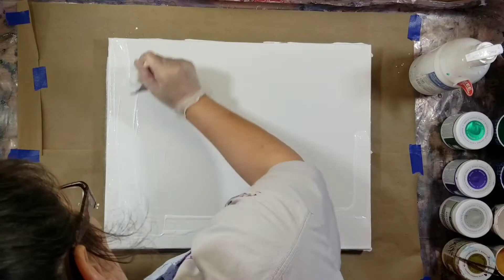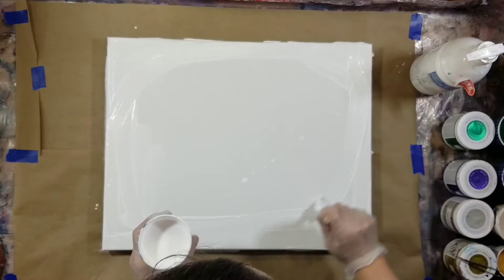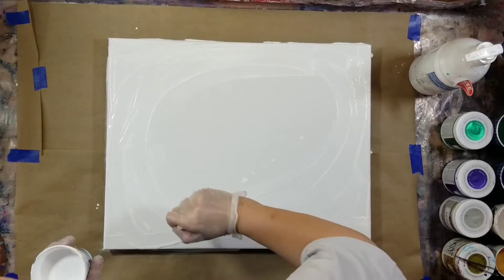I don't think it's as important with white as it is with darker colors to do this, but I'm still going to do it — because you guys might not have seen my other pours with the darker colors and you wouldn't know to do this if I didn't show you.